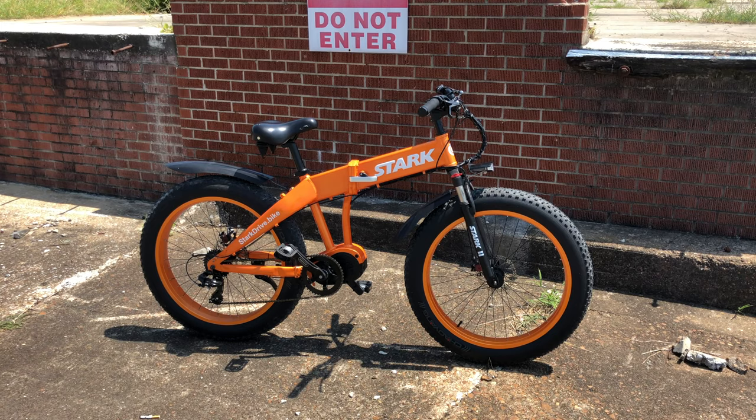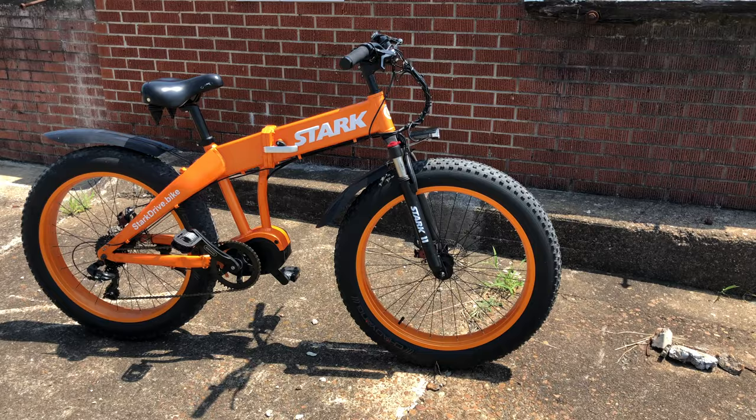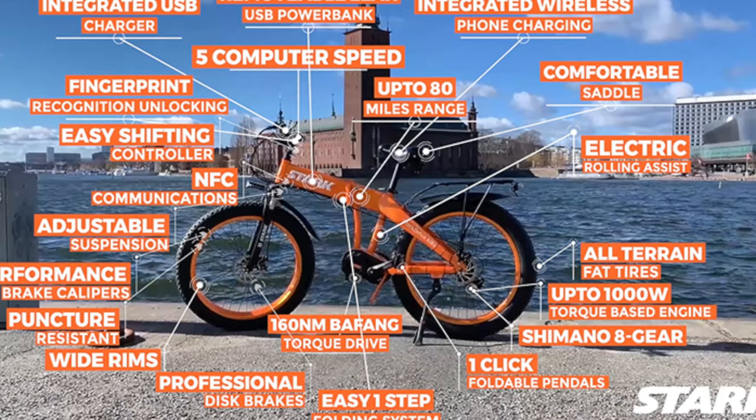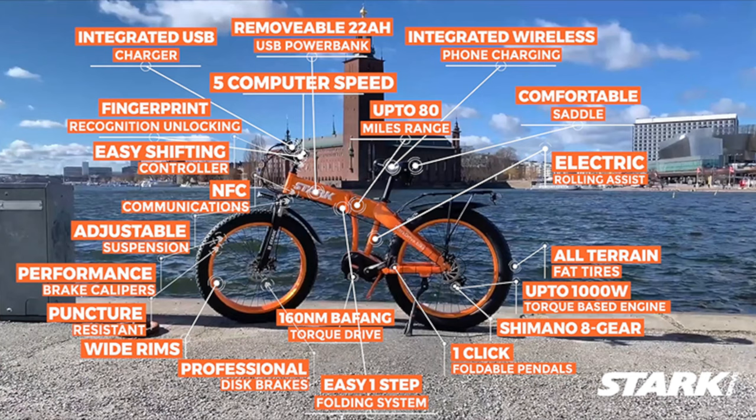There's lots to the Stark Drive Torque, but the unit I was sent is a version 1 prototype. They're currently on version 2, with a version 3 set to be the shipping bike. That version 3 is supposed to be loaded with features — fingerprint recognition, amazing range, wireless phone charging integrated — lots of stuff. Just look at all the lines pointing to things.